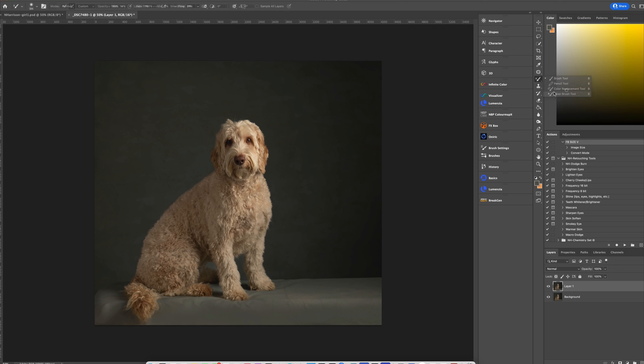I'll flatten, duplicate my layer with Command/Control J, and now use my mixer brush. If you don't know how to use the mixer brush, I have a full course on mixer brush for beginners at my Teachable school. I want my wet around 43, no mix, and flow at 24. I'll make my brush a little bigger and do little circles on the edges.